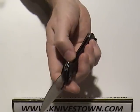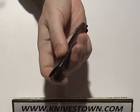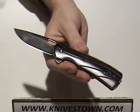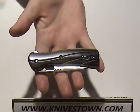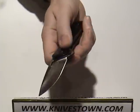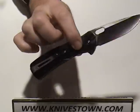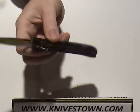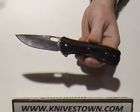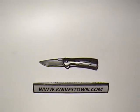It's got a handsome, attractive look to it. It's not trying to be the toughest guy on the block — it's just a good-looking, regular down-to-earth knife. Alright, that is the Buck Vantage Avid. Thanks for watching. I'll see you again.